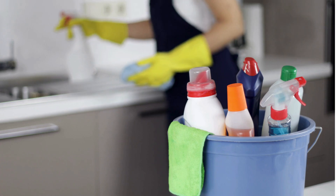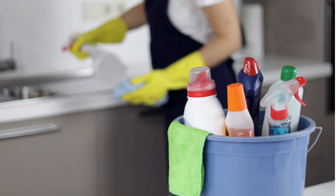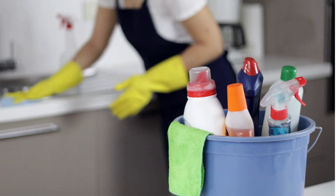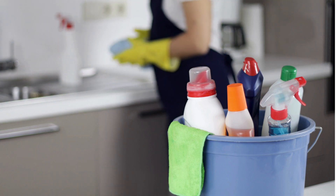Lastly, invest in a sturdy bucket or caddy to keep all your cleaning supplies organized and easily accessible. This will make cleaning more efficient and enjoyable.